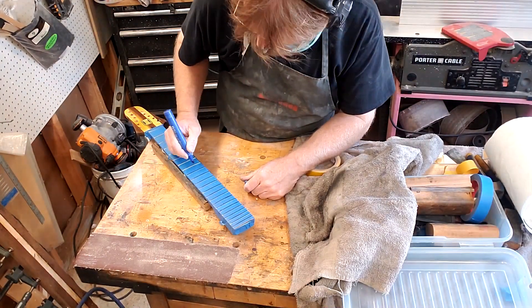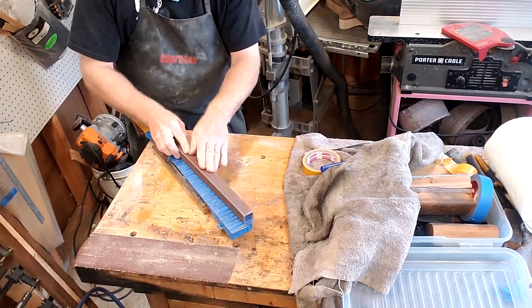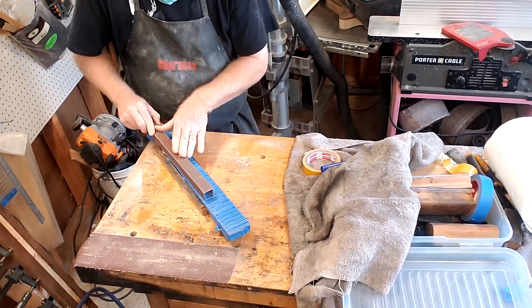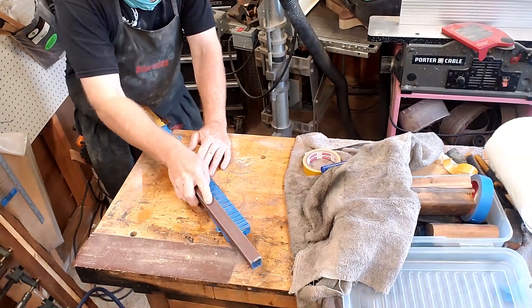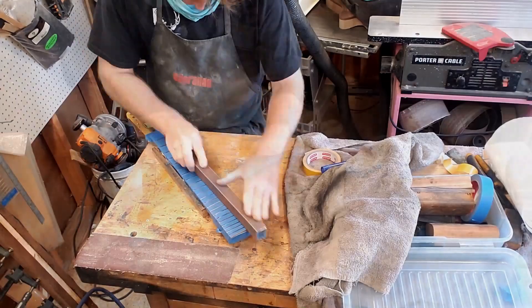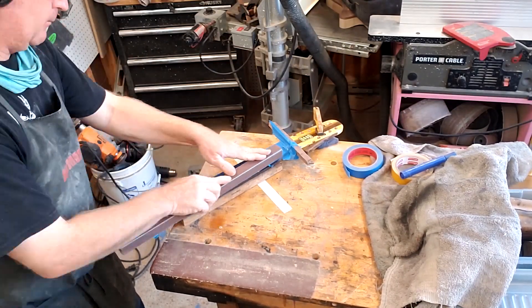So we do the old blue felt-tip pen trick - I like blue because it looks cool. Any frets that are lower than the others, as I rub the sanding block over, will show as blue. The higher ones will be shiny chrome again. We want them all shiny metal, taken down until they're all nice and level. It's the age-old thing with guitar making: we take this perfectly round item, make it square, and then make it round again.